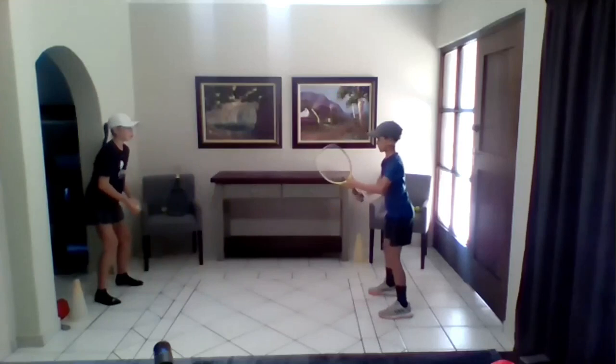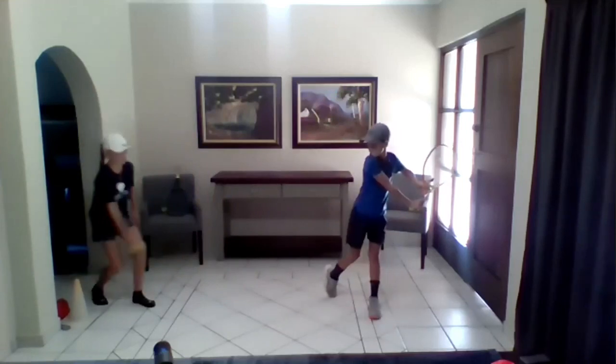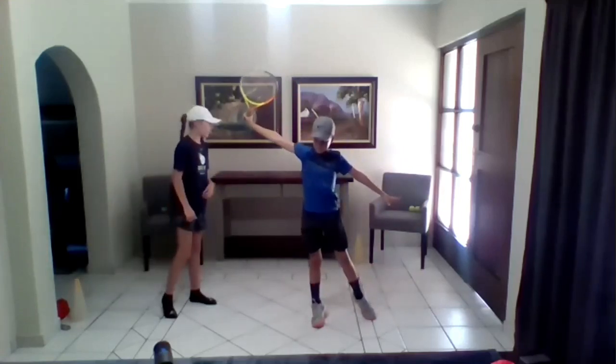Now we're going to do one more. Ready position, turn, turn further. Racket on edge. Sit in the chair and lift up. As you can see, his body is at a 90-degree angle.